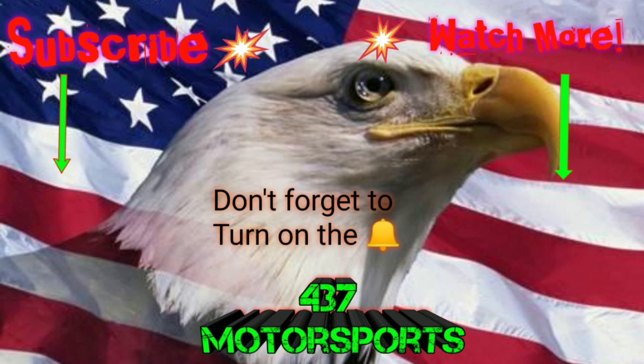Anyway, thanks for watching. Don't forget to give it a thumbs up if you don't mind — helps the YouTube algorithm and helps get the channel seen by more people. If you found it helpful, please comment. And don't forget to check me out at 437 Motorsports on Instagram. I'll see you next time.